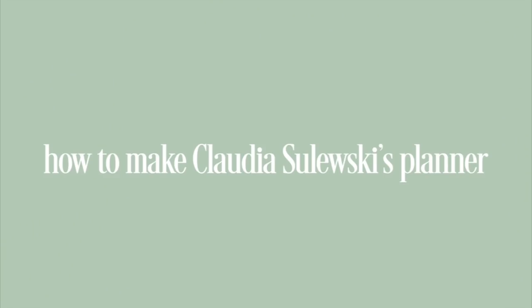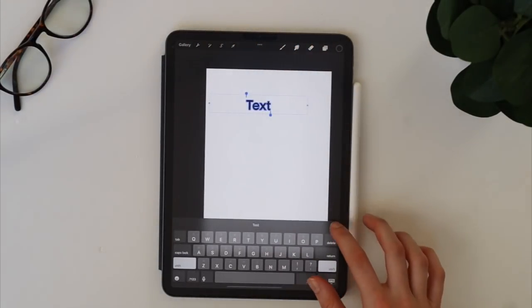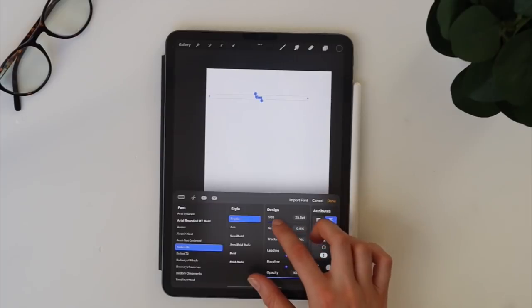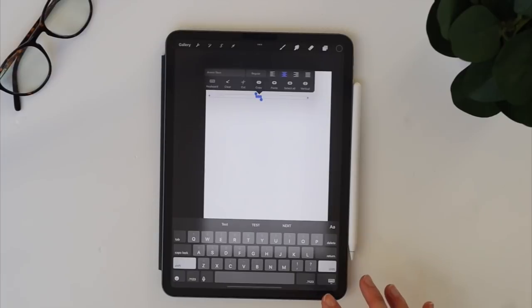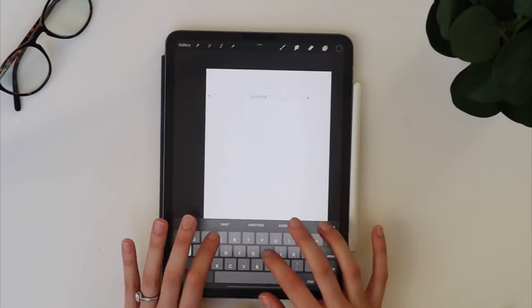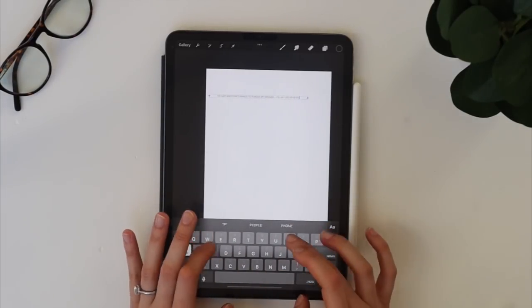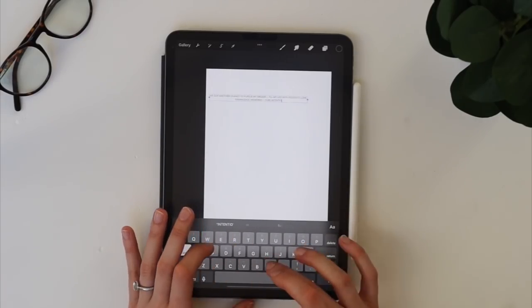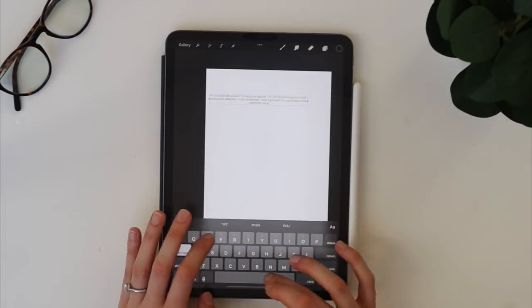Now let's get into recreating Claudia Slewski's planner in Procreate. The first thing I'm going to do is add text. At the top of her planner she has a little personal manifesto — basically a reminder to herself that she can choose the path she wants each day and use her thoughts and actions to create a life she's excited to wake up to. She has some affirmations in there. I think this is a great way to start off your planning session — it gives you a reminder as to why you're planning your day, and I really like that she had this in there.